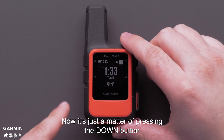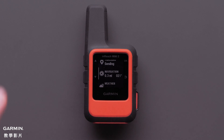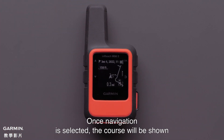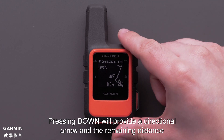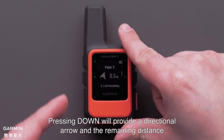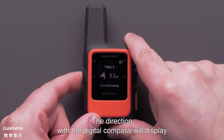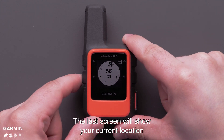Now it's just a matter of pressing the down button and selecting Navigation. Once Navigation is selected, the course will be shown. Pressing down will provide a directional arrow and the remaining distance. By pressing down again, the direction with the digital compass will display. The last screen will show your current location.